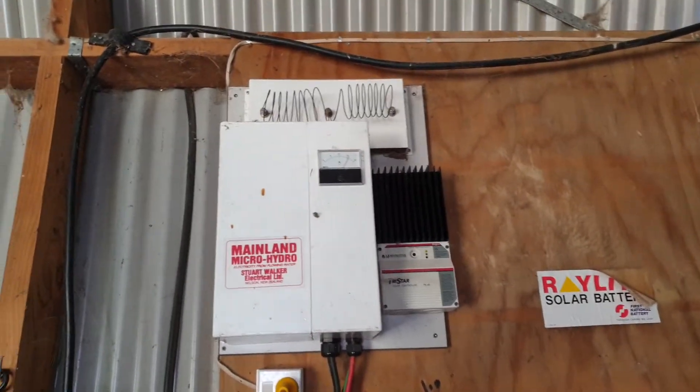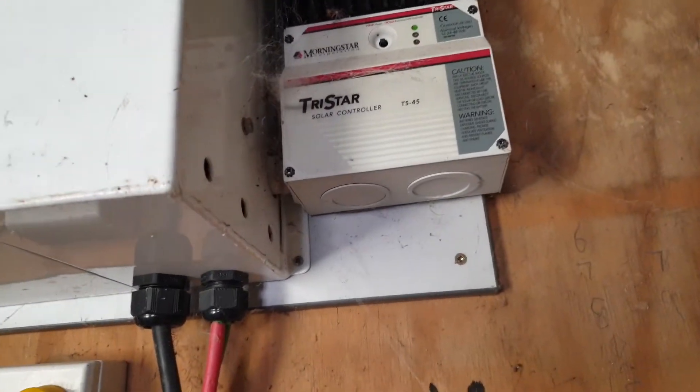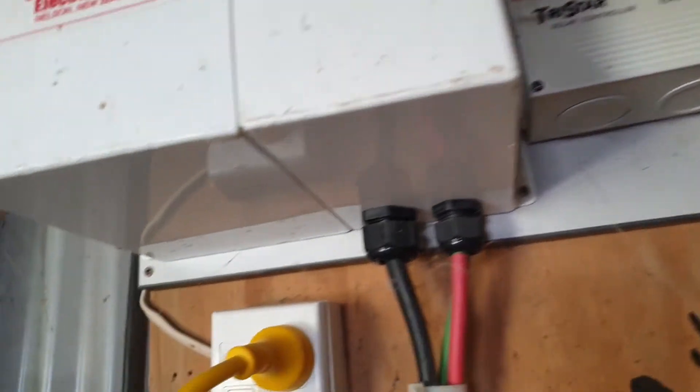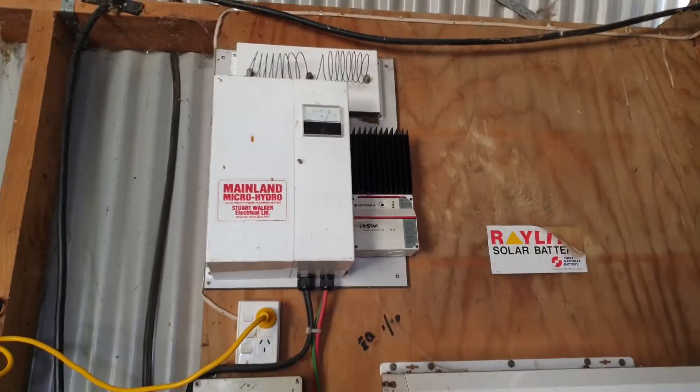This unit here is the existing mainland hydro, which comes on its own little board. So again, it can just be unscrewed, disconnected from these areas, and then sent away to be redone.